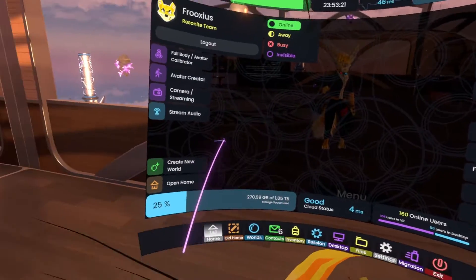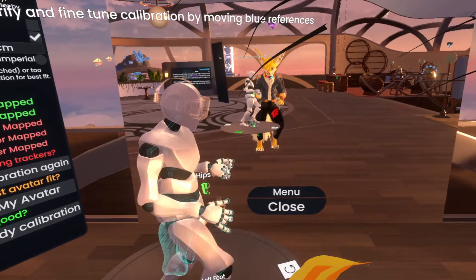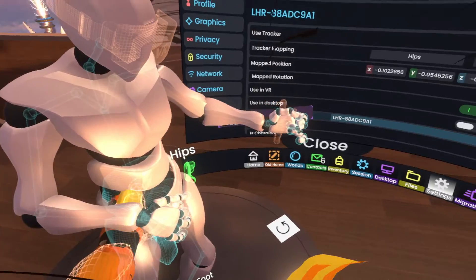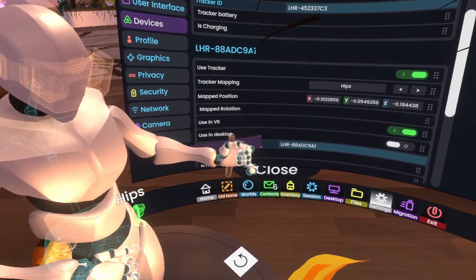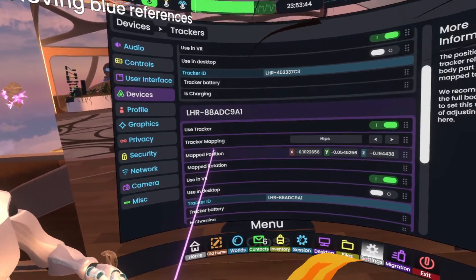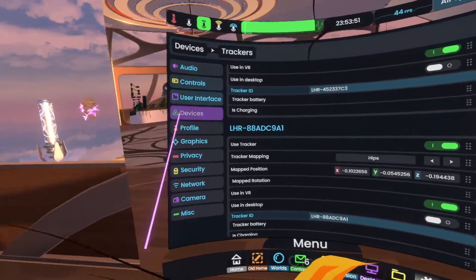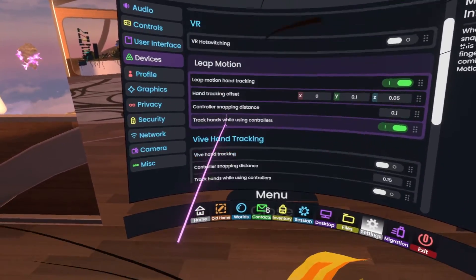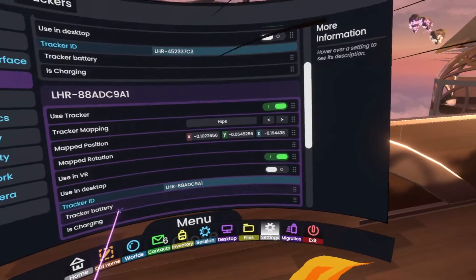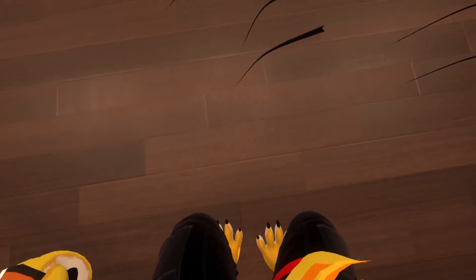I still recommend using the full body calibrator. You can use this to adjust the trackers visually — for example if I go to hips I can grab them. I can also determine if the trackers are used in both VR and desktop, in case you want to track in both modes. You do have that option now too.